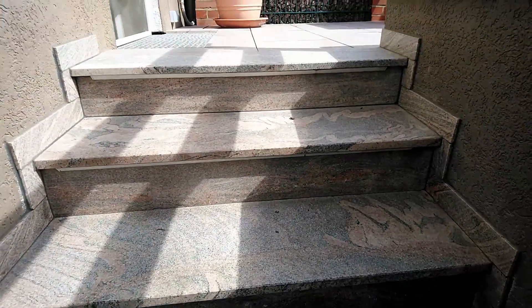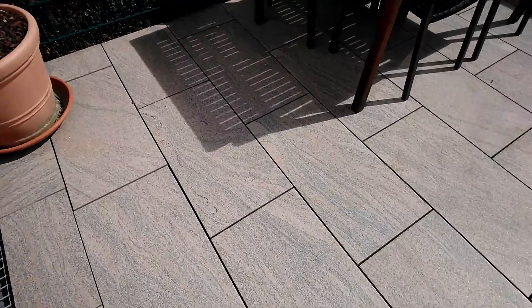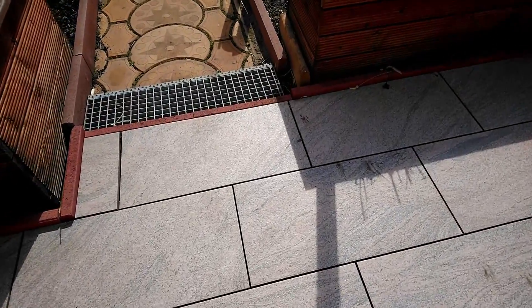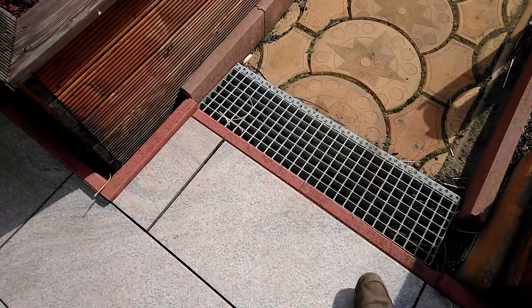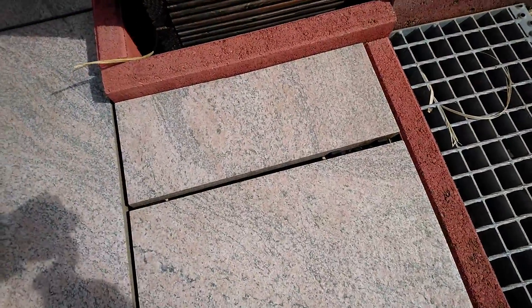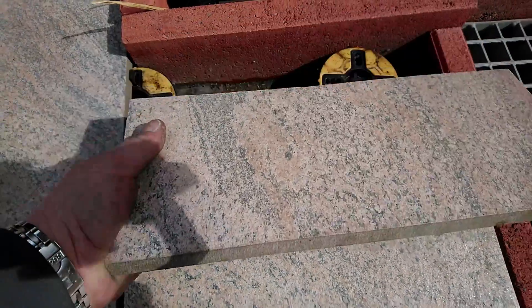Now we go outside to the garden. Here you see my new floor — these are ceramic tiles. I put this over the old floor and it's all on adjustable feet.